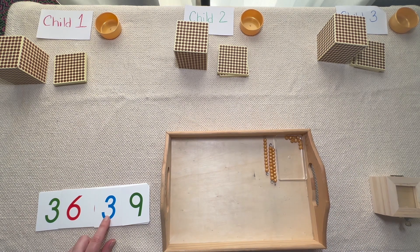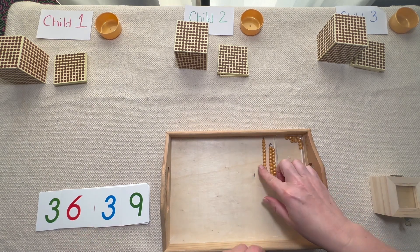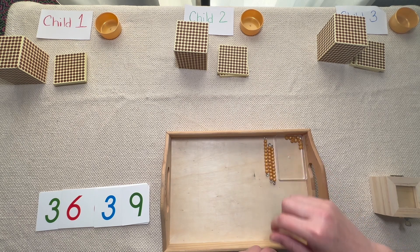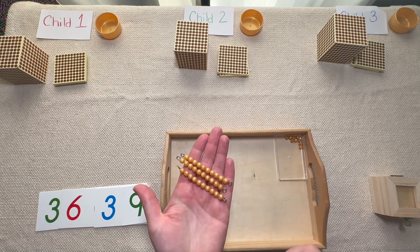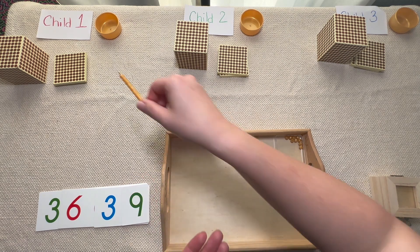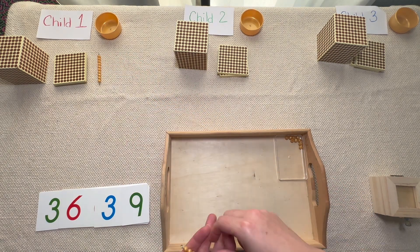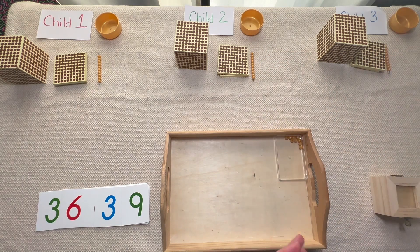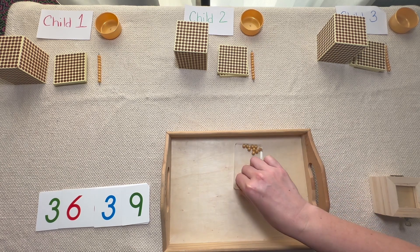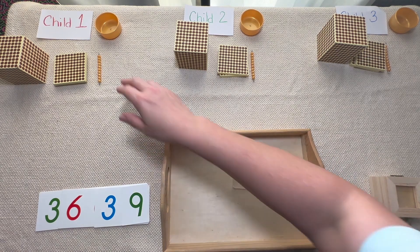How many tens do we have? We have one, two, three tens — three tens is 30. We have three tens so let's share equally: one for you, one for you, and one for you. So now we're all out of tens and all we have to do is share our units equally.